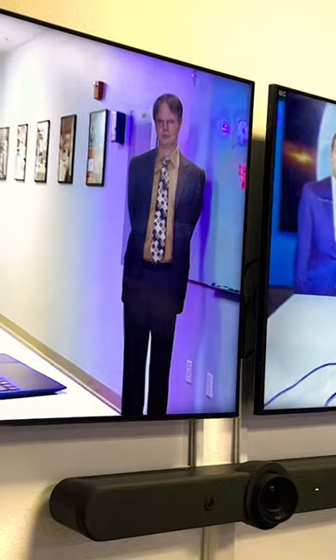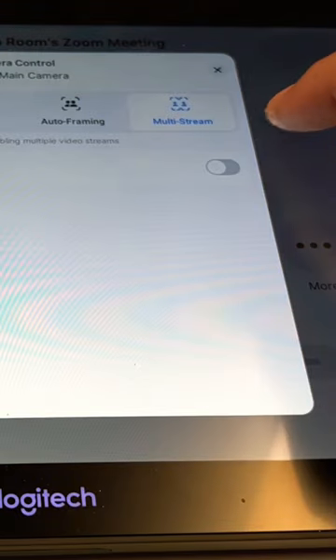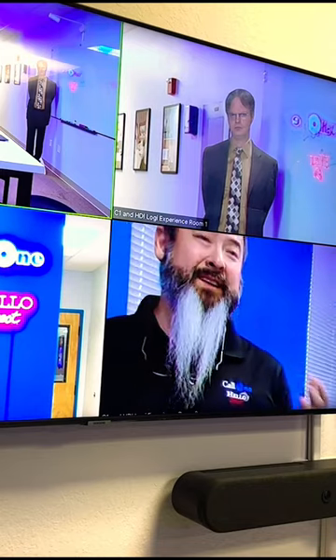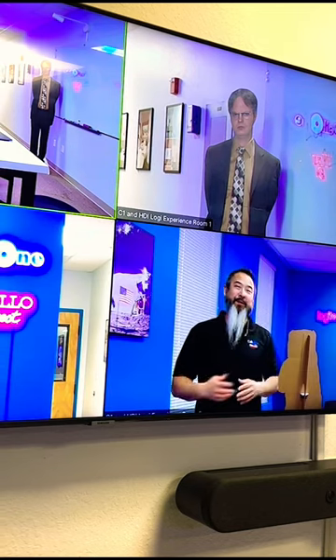The Rally Bar is going to reassess what's going on, where did the players go, and it's going to do its level best to frame us all. Now I've placed it into multi-stream — it's going to find all of us and place us in our own little gallery view. The white shirt over there, oh, you didn't look too happy.